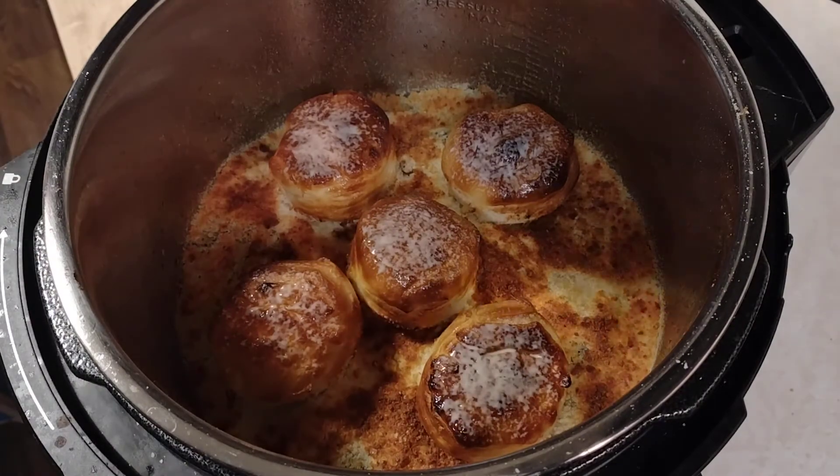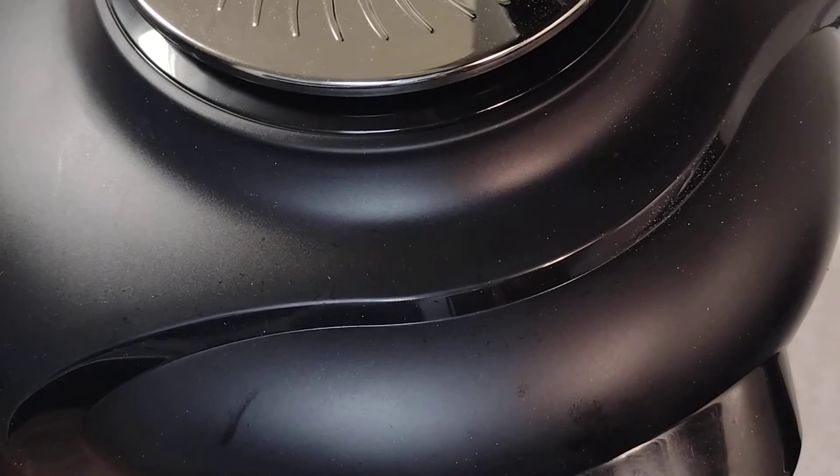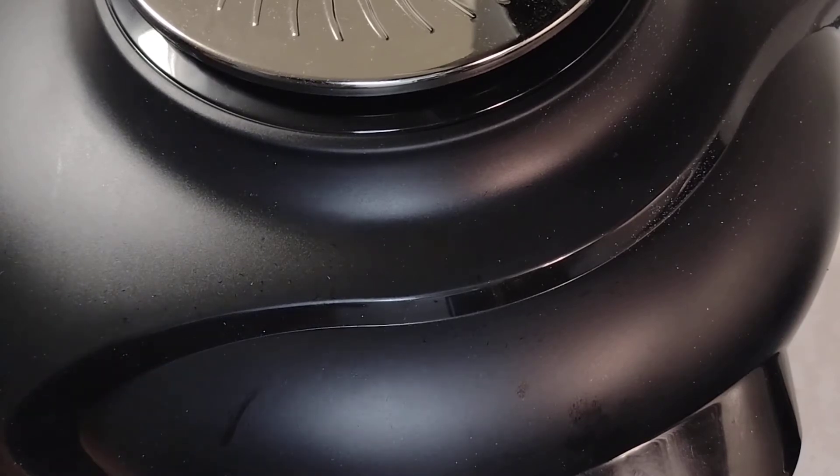Basically I want to spray some butter on those and close that lid again, just let that radiant heat soak in some of that butter spray I just spritzed in there. I'm gonna let that just kind of hang out — it's gonna cool naturally, but this thing is so well insulated it's gonna take quite a while.